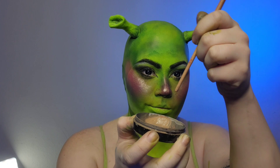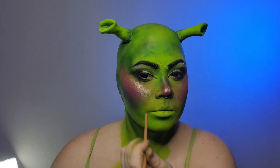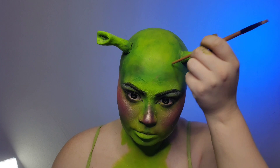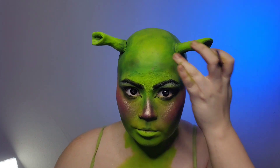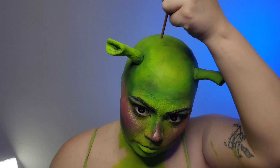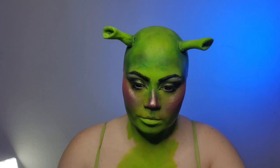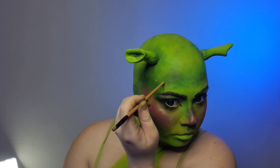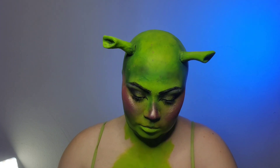Now to really add the swampy Shrek vibe, I am going to come back in with a brown body paint and the opposite end of a brush and add some freckles and skin tags. I'm just going to dot those all over my bald cap as well as my cheeks just to give it a little bit more life.